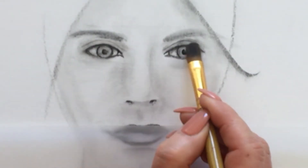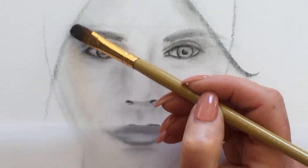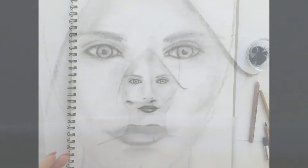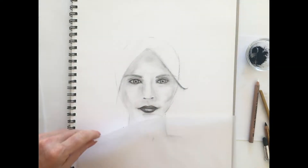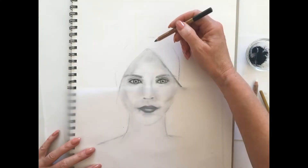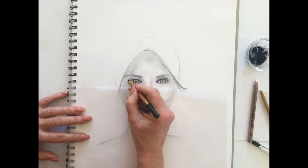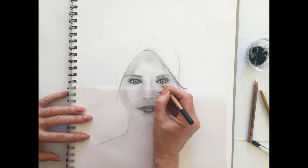Before we swap back to the brush and soften these eyes up a little bit. Now we're coming in with a kneadable eraser. Back to the eyes with the charcoal pencil — we're going to be working more with the charcoal pencil around the eyes now than anything else.